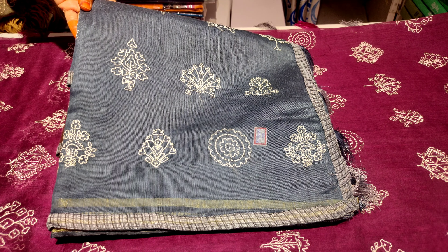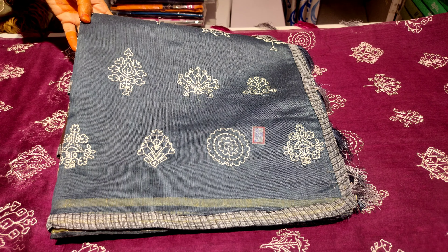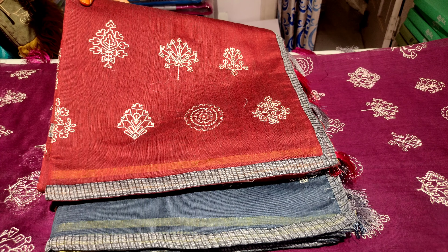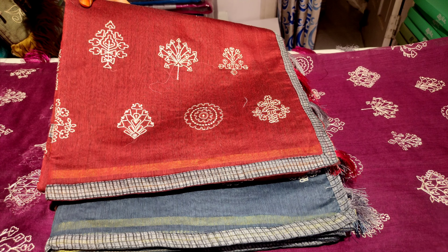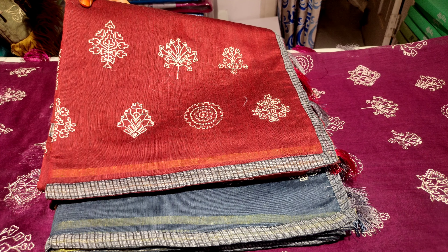We also have cross colors — lightweight with a shiny look. We have an orange color combination, and we also have cross colors available in that as well.